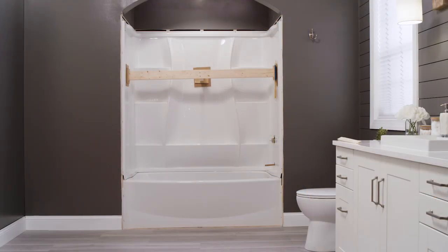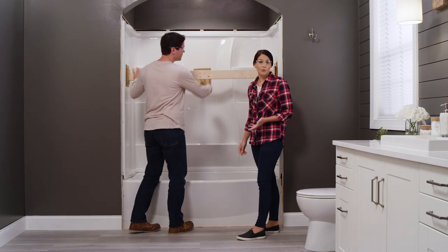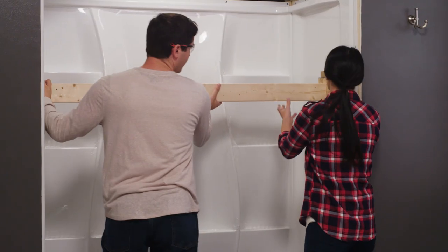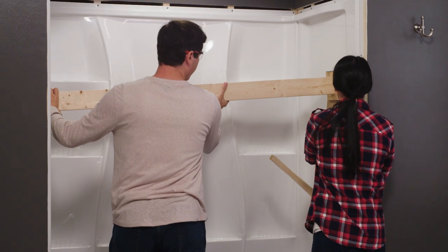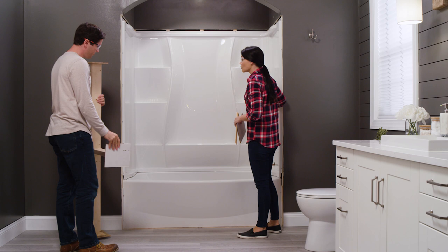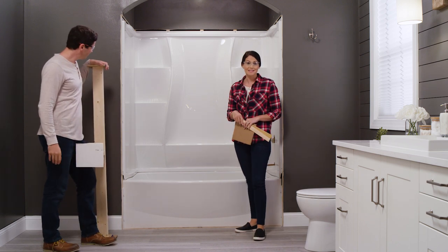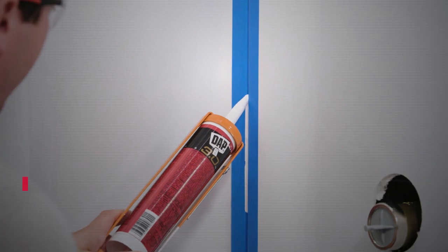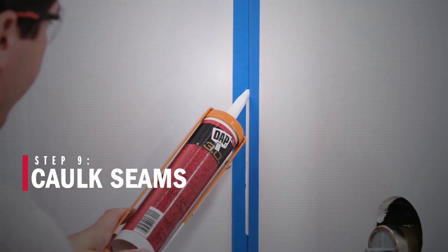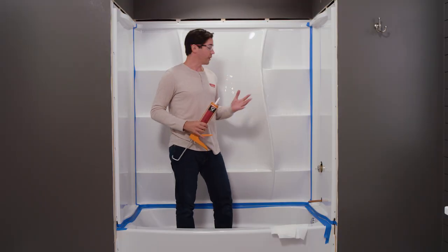All right, our sealant has had time to cure, so we're going to remove the brace. Your walls should now feel nice and strong and rigid — and ours do — so we'll move on to our last step of caulking the seams.